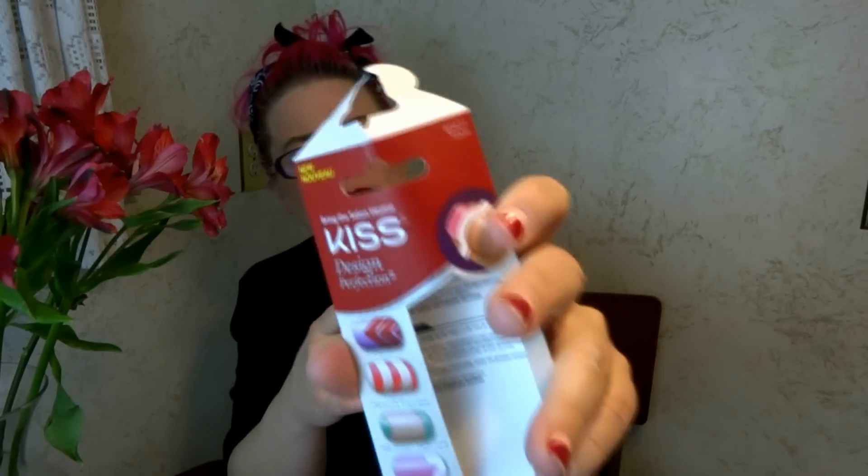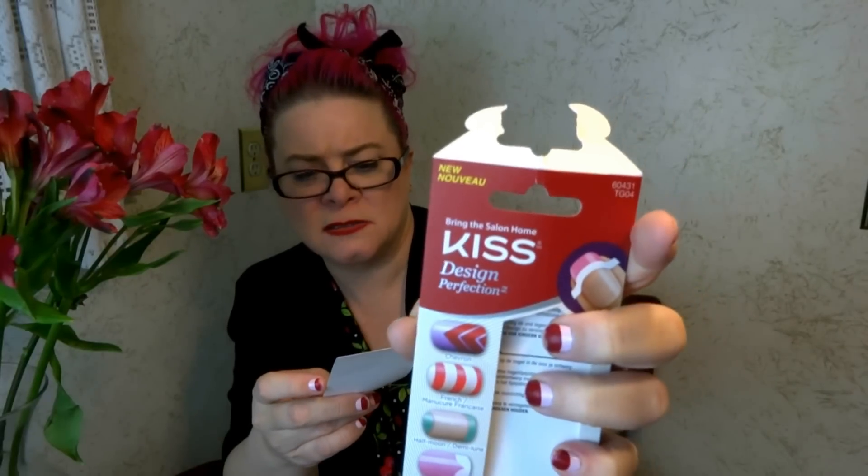Of course I couldn't find them. The only thing I was able to find is these Kiss Design Perfection guides — they have chevrons, French manicure tips, half moon, and sweetheart. I'm really intrigued to try this out. It comes with two sheets and 84 guides.